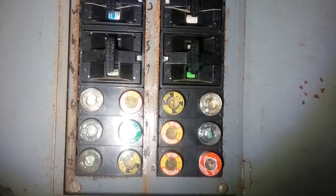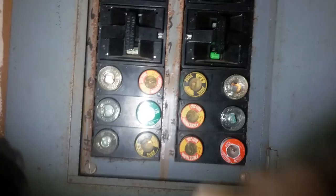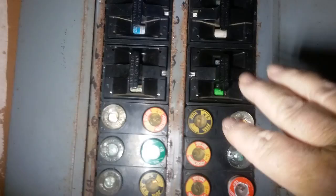Something to keep in mind: if you have one of these and you're not comfortable doing this yourself, call an electrician. It's going to cost you some money, but you're dealing with electricity — so if you're not comfortable messing with these, call an electrician or somebody who knows what they're doing.